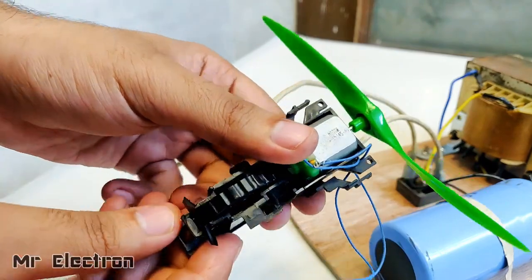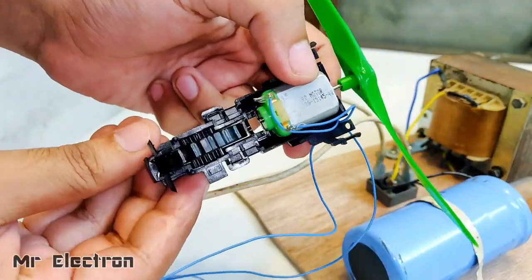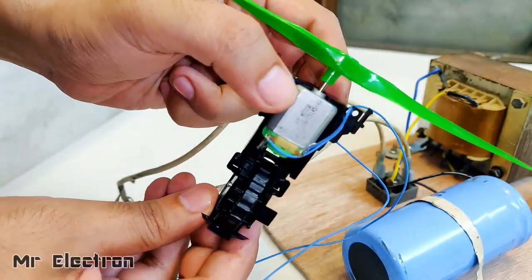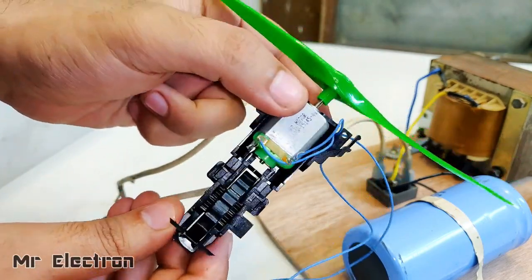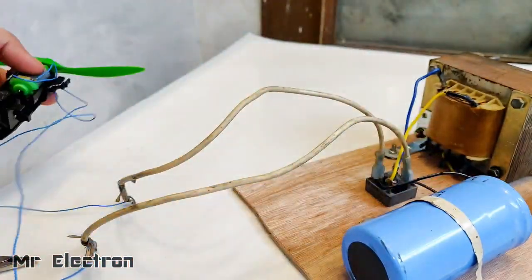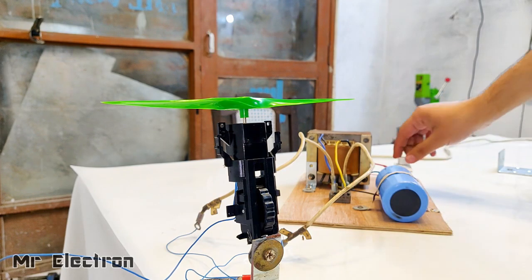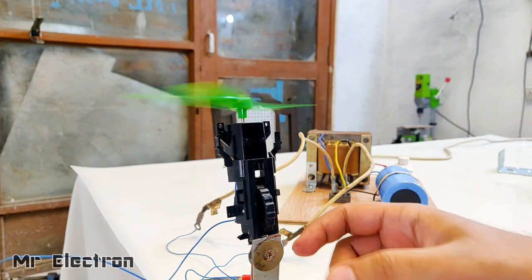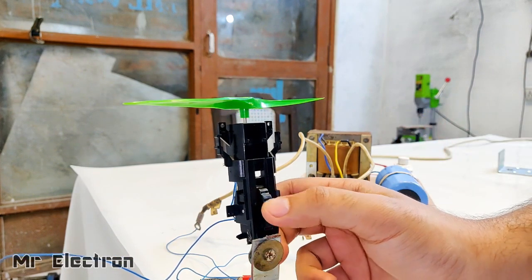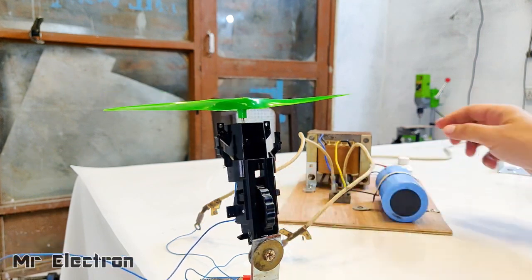I placed the motor in this slider. If there is a little movement or availability of thrust, this is going to fly upwards — and this is how we are going to know if the experiment is successful or not. You can see that it was moving upwards; that means it was actually flying!